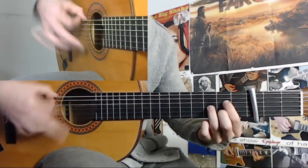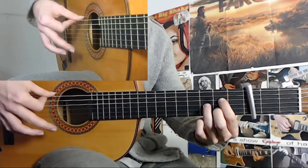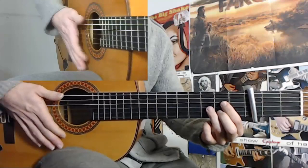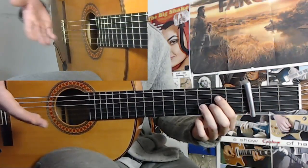But you do it like this: 6. So you do a golpe and index down and index up, but you mute it right after. You can mute with your left hand or your right hand.